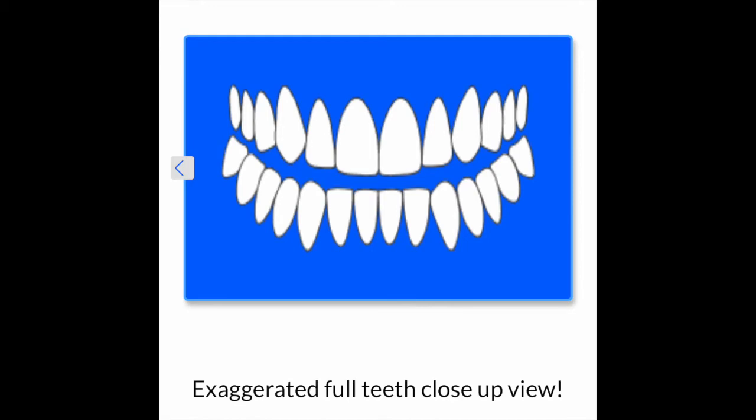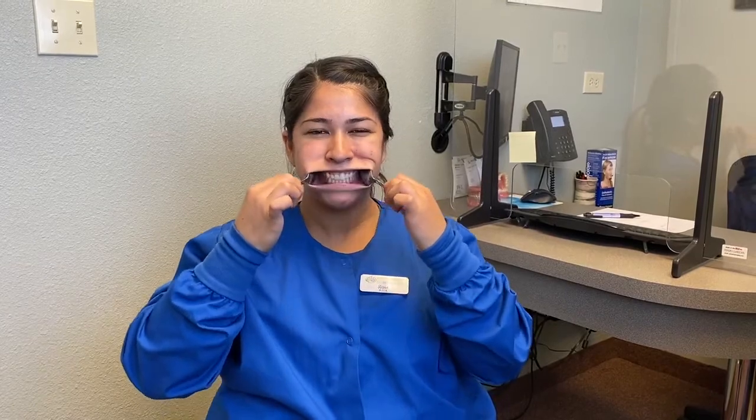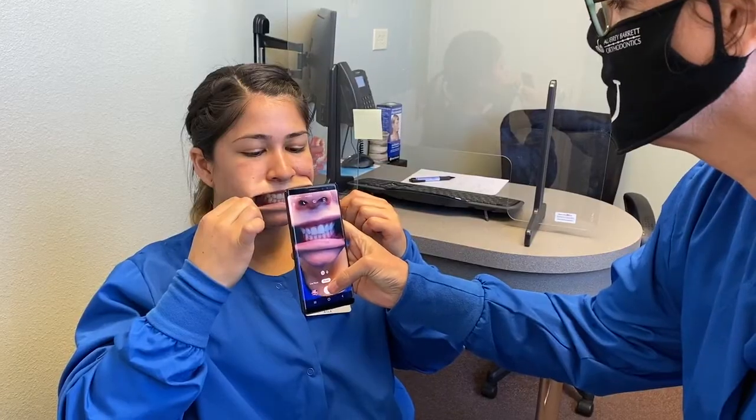The second photo is an exaggerated close-up of your teeth. You can use two fingers to stretch your cheeks out, but if you use two spoons like this, you can get even better photos. Be sure to be biting down and zooming in really close.